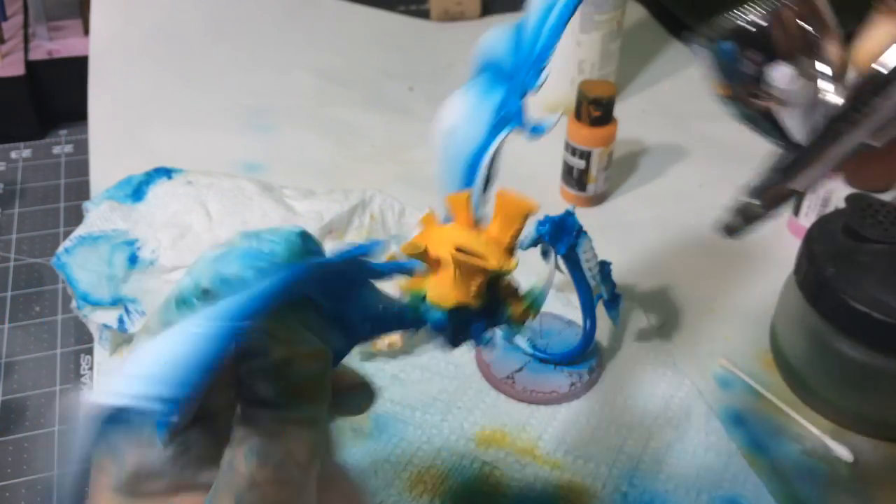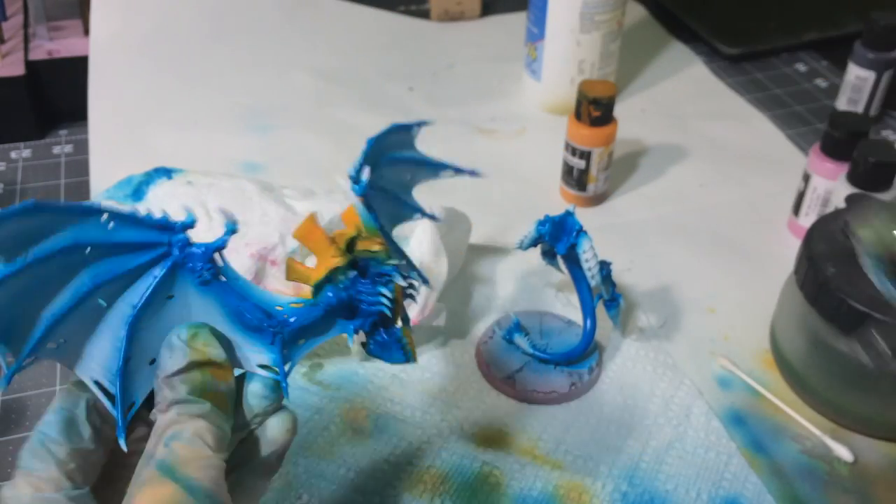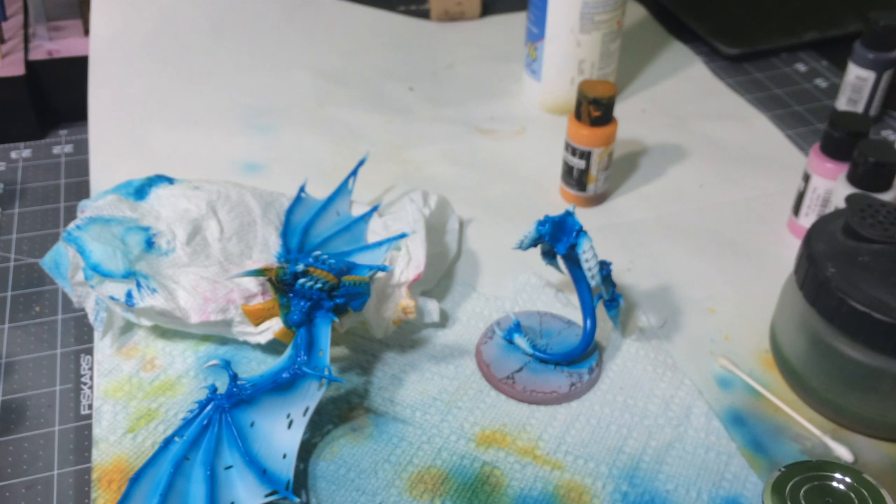We're going to do a couple more layers just to make sure it's all pretty even, and then do the same to all my other little bits. I'll meet you guys back here in a moment.